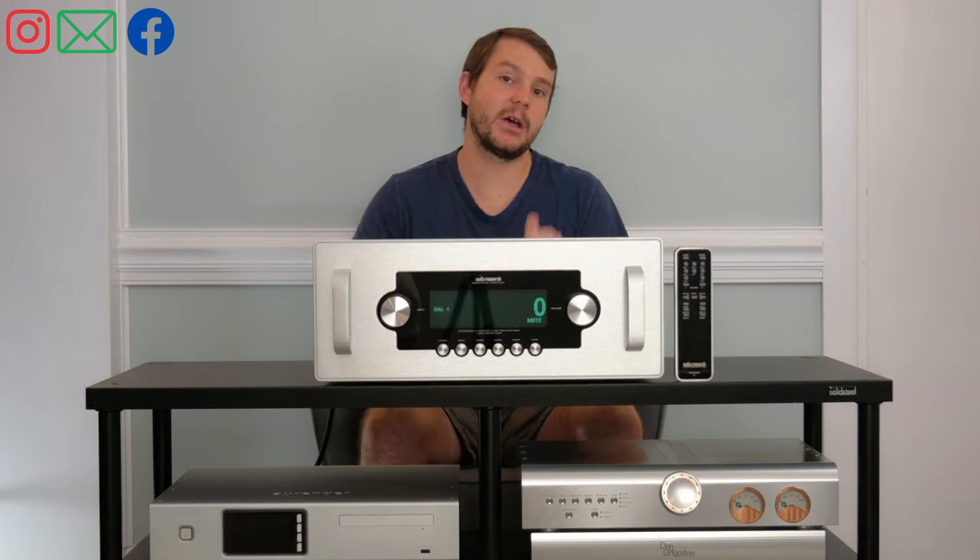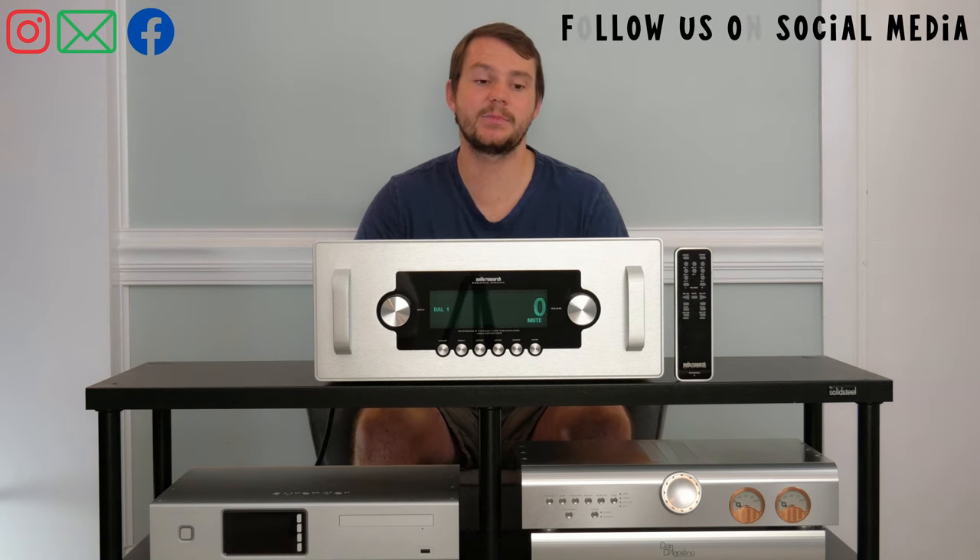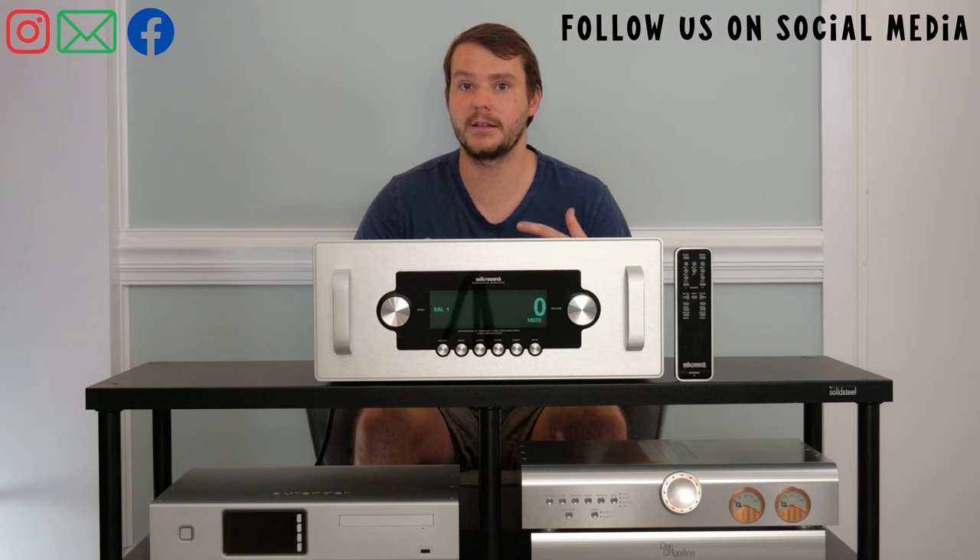In this case, they added better capacitors and upgraded wiring, and it made a big difference in the dynamics and the speed with which this preamp can play.